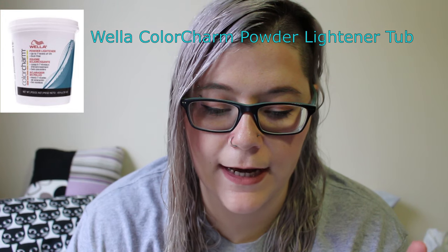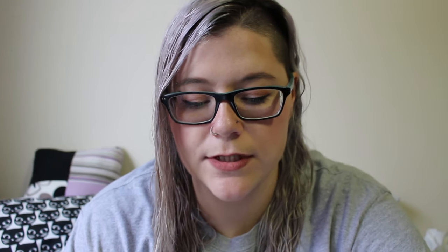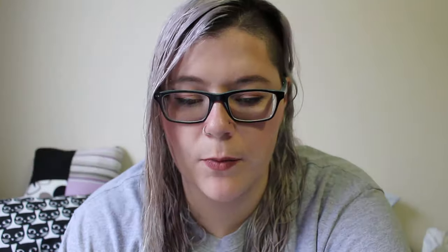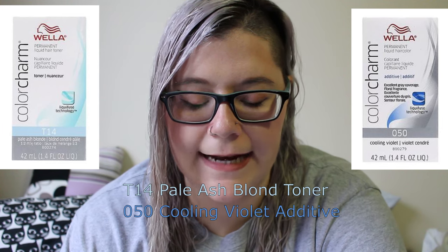If you're curious about the products and want to do it yourself, I would recommend watching way more videos and doing all your research on your own. But when I used it, these are the products I had. The two bleaches were the powder lighting tub and the Prism Lights Dust Free Blue Lightener. I used the Color Fix Hair Removal. By Wella Color Charm, I used the T14 Pale Ash Blonde and the cooling violet additive hair color. Bleach, bleach, bleach, and then tone with the cooling violet additive. I had it like that for about a month until I became paranoid that it wasn't perfect.